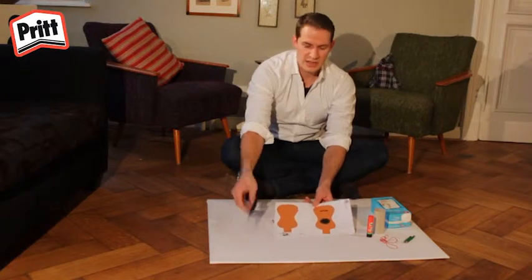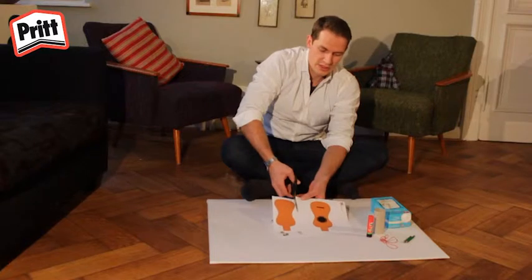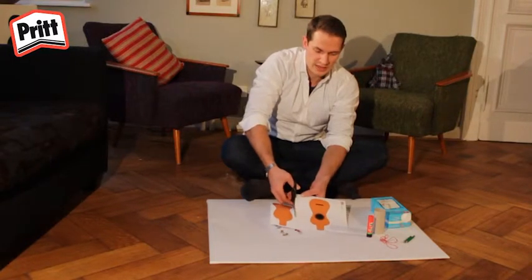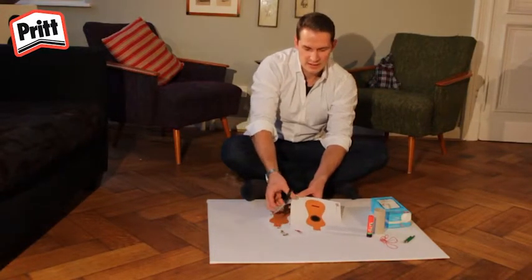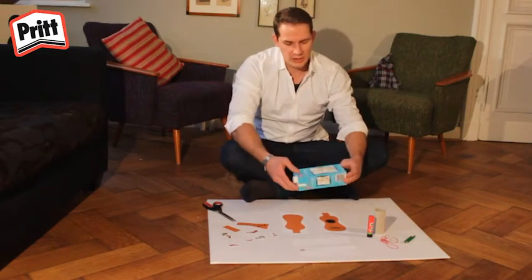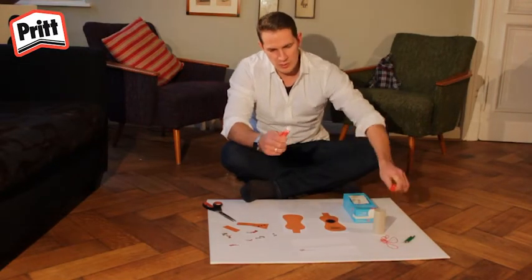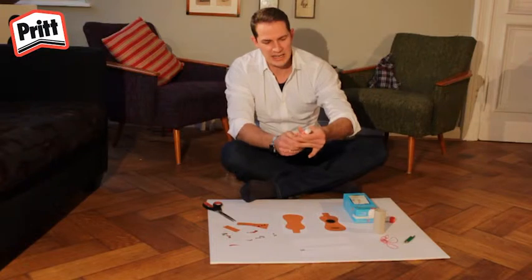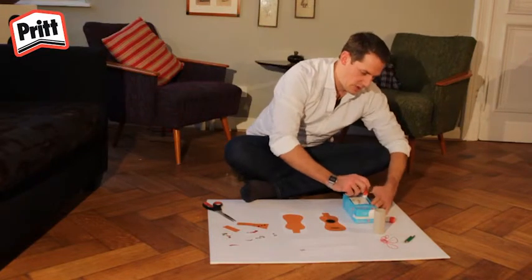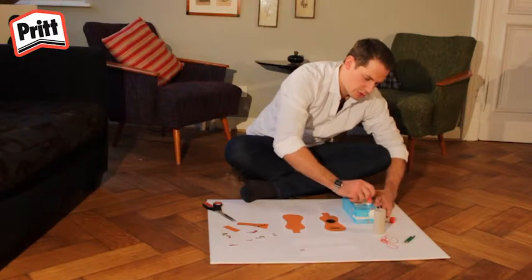Découpez tout d'abord toutes les images des feuilles imprimées que vous avez téléchargées sur le site web Pritworld. Si vous avez découpé toutes les images, vous pouvez commencer à les coller sur la boîte. Utilisez pour cela votre bâton de colle Prit.